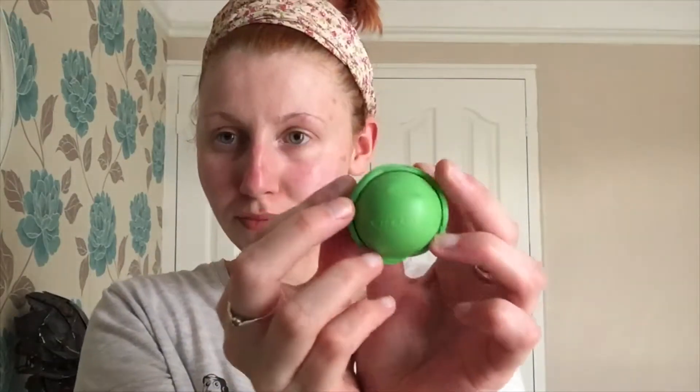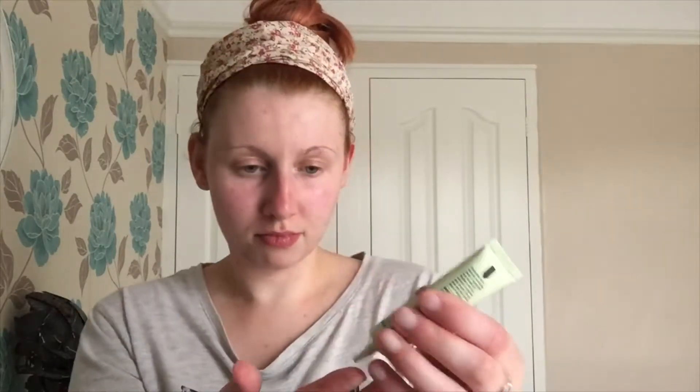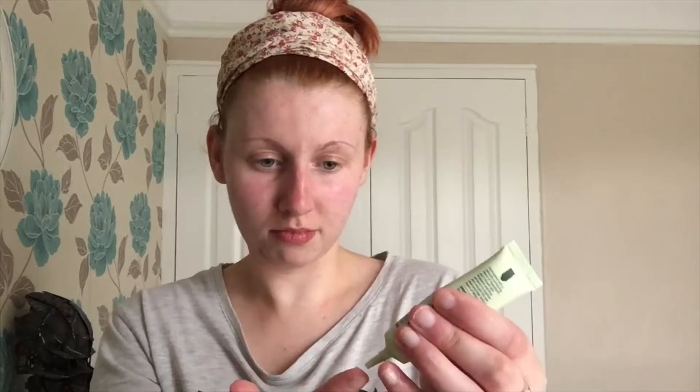Next up I have this Palmers Lip Balm in Coconut. I don't like coconut but this is a really good lip balm. Then I take a little bit of my eye cream and pop a tiny bit onto my lips — I know this might sound a little bit weird but I read somewhere that it helps even more with lip moisturisation.